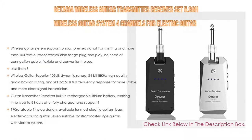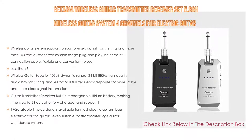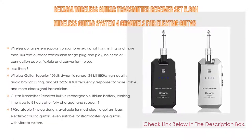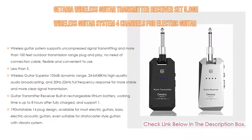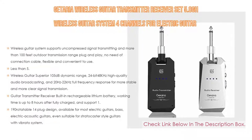The built-in rechargeable lithium battery offers up to eight hours of working time after a full charge, with 1.5-hour quick charging, a low power indicator, and dual-end USB cables included. It features a 190-degree rotatable quarter-inch plug design and is compatible with most electric guitars, bass, electric acoustic guitars, and Stratocaster-style guitars with a vibrato system.